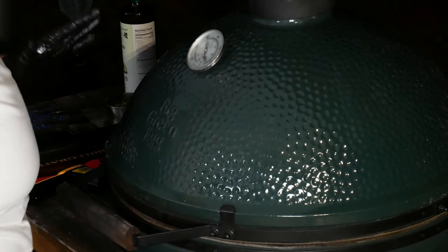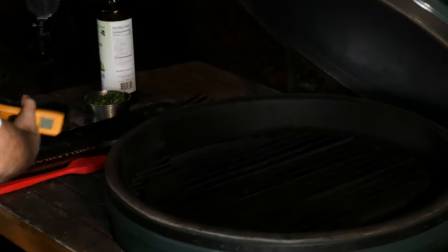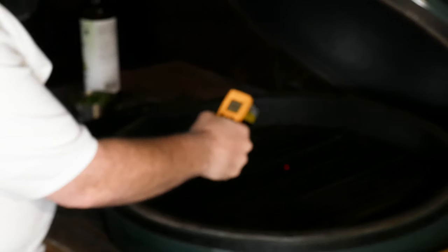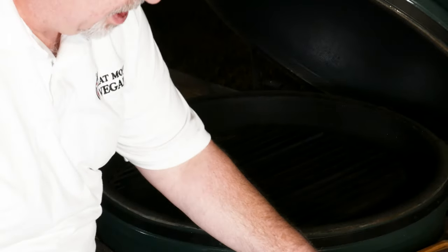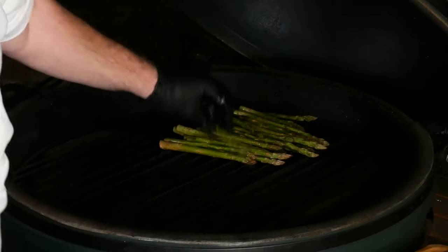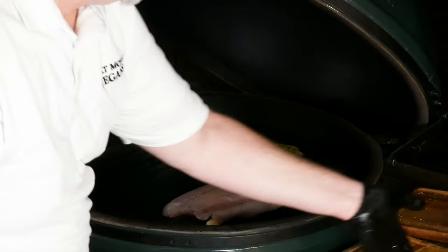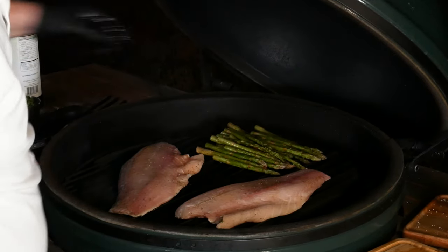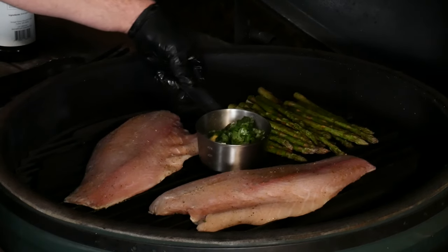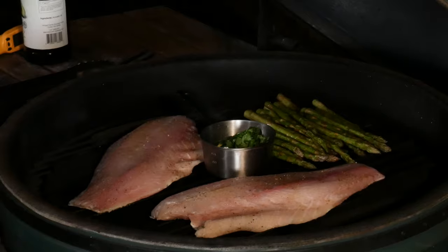Let's move over to the grill. This is Darth — our extra large Big Green Egg. He's running at about 500–600 degrees, set up for indirect heat, which is going to be great for what we're doing. I'm going to start by putting the asparagus on the back of the grill grates, then get our barramundi on skin side down. Right in the middle we're going to put our butter sauce, which will cook right over the heat. Let's close this down and let it go for about three minutes.